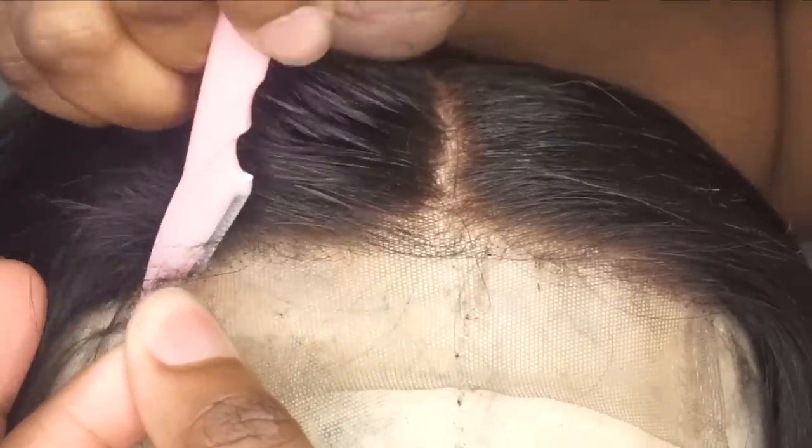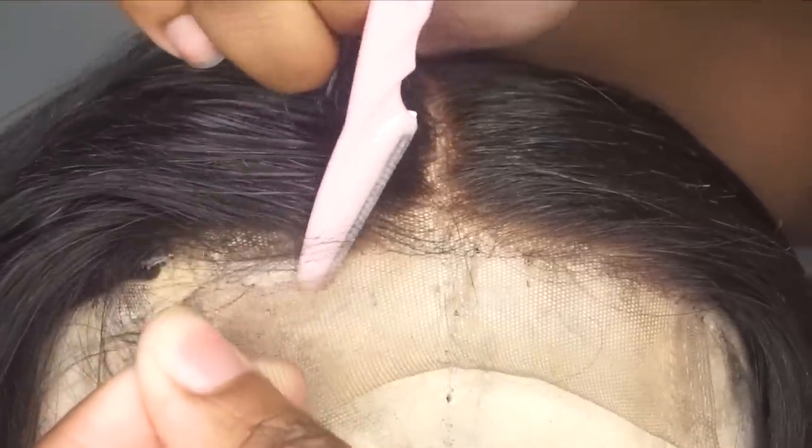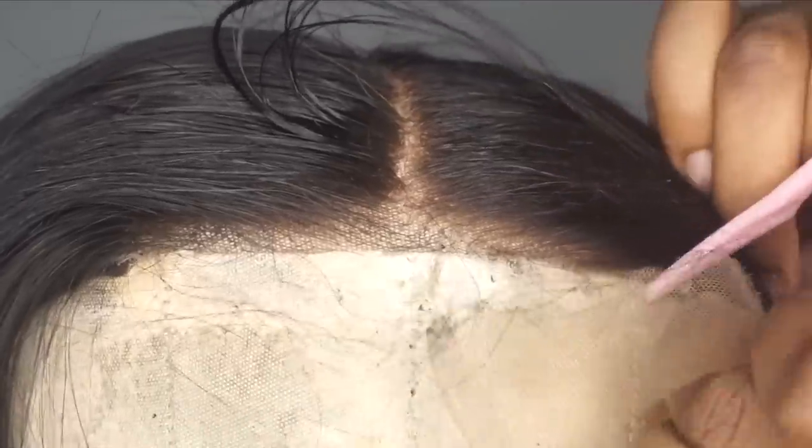We're going to use a razor to cut the lace off because scissors leave like a big line of demarcation. Take the razor and just follow the nooks and crannies, the dips and all of that of the front of the hair. Don't go straight across — just go ahead and cut that right on off.